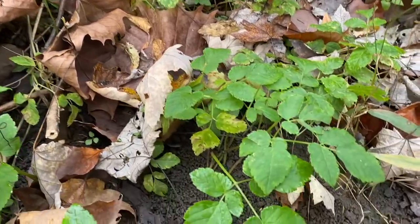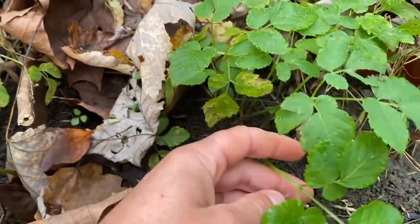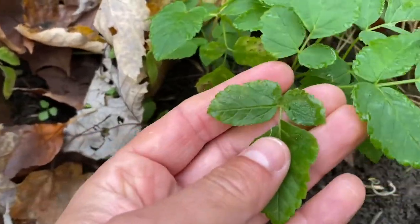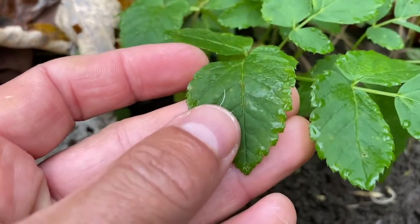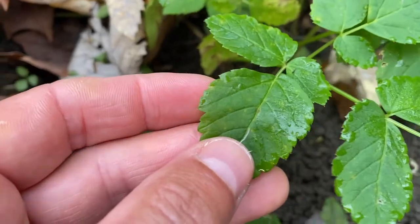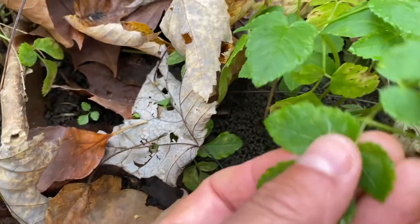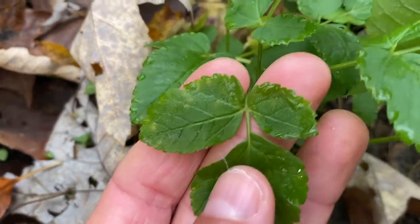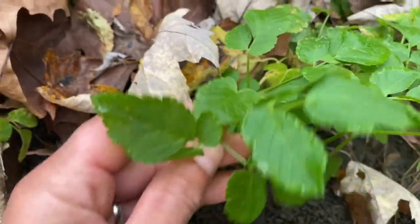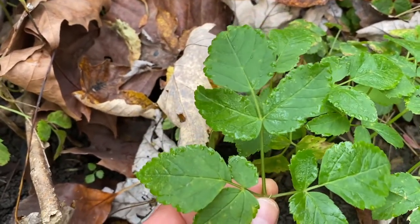Let's take a look at what bishop's weed looks like. You can see it's got these really long stems and then these leaves that are divided into three groups of leaflets. You'll notice that it's got a serrated margin — really dentate, almost looking like molars on the outside of its margins. These two leaflets come out opposite and then another one popping out straight, usually coming in three groups: one to the right, one to the left, and then straight above.